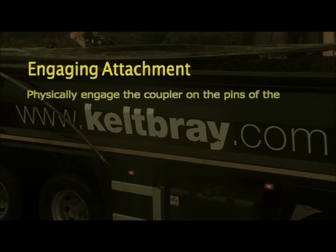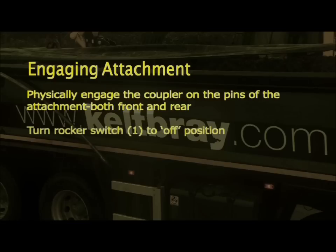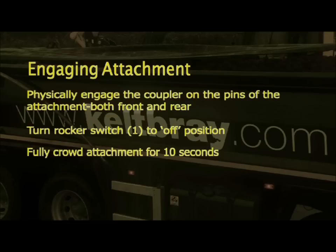When engaging attachments, physically engage the coupler on the pins of the attachment — both front and rear. Turn rocker switch one to the off position. Fully crowd the attachment for ten seconds. And remember, conduct the bump test every time.